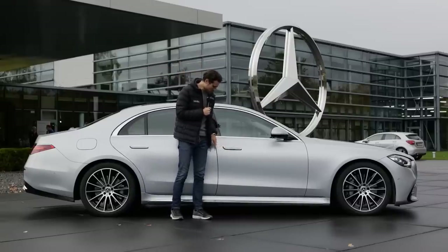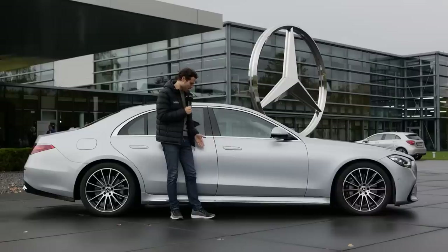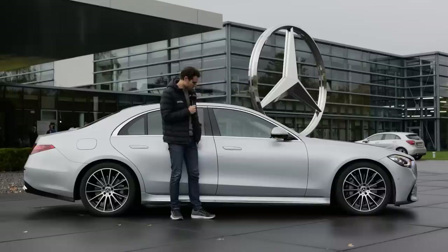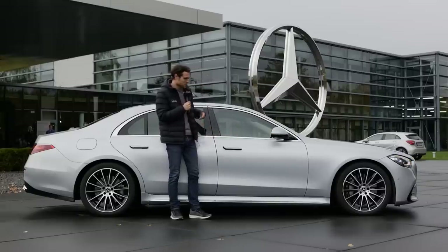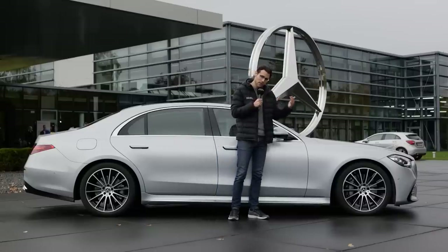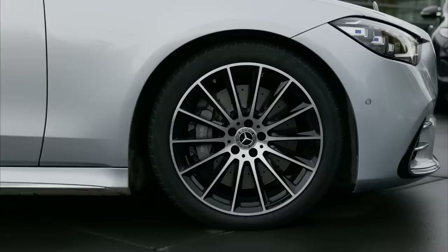The door handles are integrated and fold in and out for a more streamlined, aerodynamic profile. You can also open or close them with the key — it's a fancy feature, though classic door handles would also be just fine. Wheels range from 18 to 21 inch, with 21 inch exclusively for the AMG line. This being the AMG line, we have the 20-inch wheels here, which is still something of a compromise.